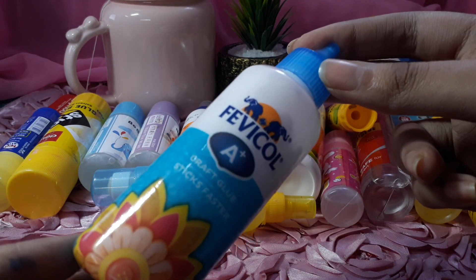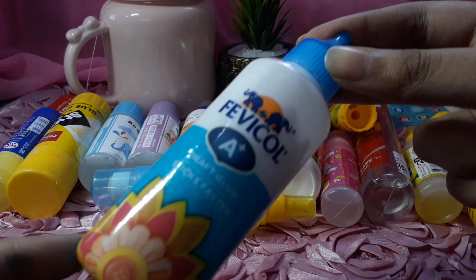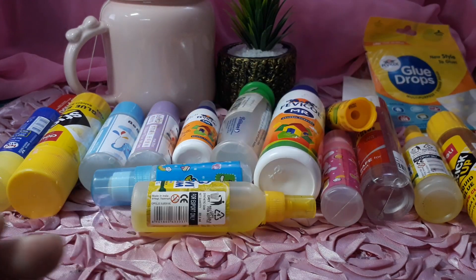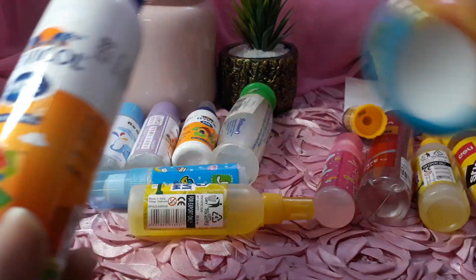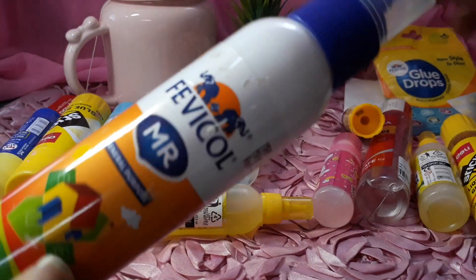But basically, we have to paint some pottery or we have to paint some stone — we can use this glue to decorate. I've put it in my collection, and I will show it in another video.